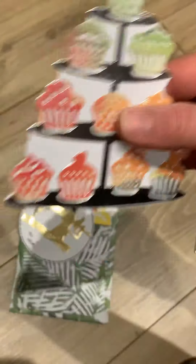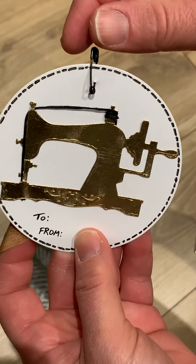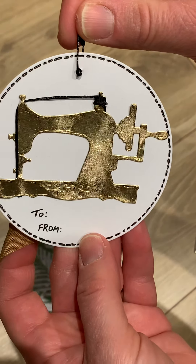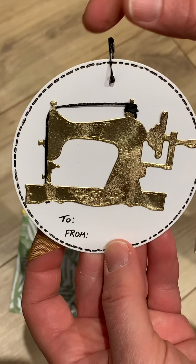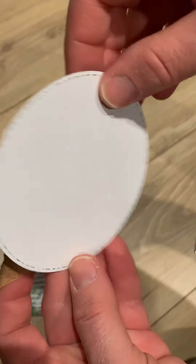Oh, this one's very sweet too - with the sewing machine. And she put thread through it - oh my gosh, a little pin with a little pin! So cute, I love this one. Very sweet, thank you. I love the way you did that with the thread. Very sweet.